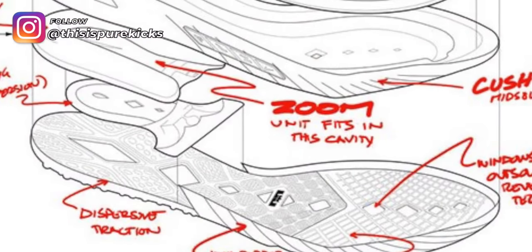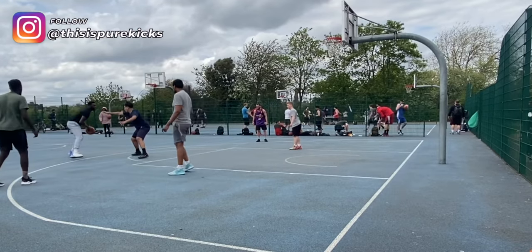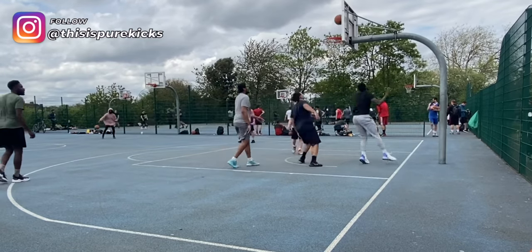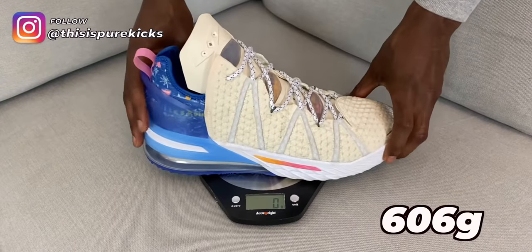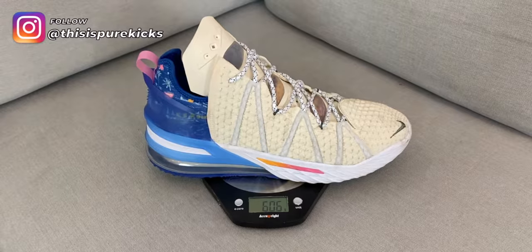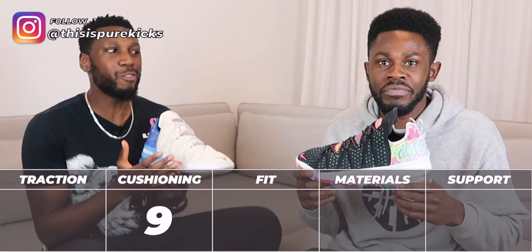The only thing that's sacrificed a little bit is court feel. That's going to happen when you put all those things in a shoe — you can't add all of that and expect court feel. On the flip side, there's this curved outsole which promotes a quick first step, so even though you're lacking court feel you do sit a bit higher in the heel and lower in the forefoot. The shoe is also heavy — you can't put all of that in there without sacrificing weight. But it doesn't stop the score — it still comes out at a 9 out of 10.